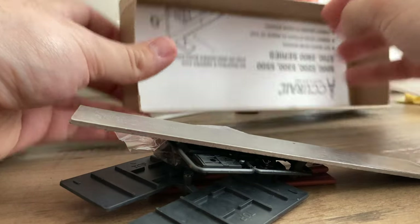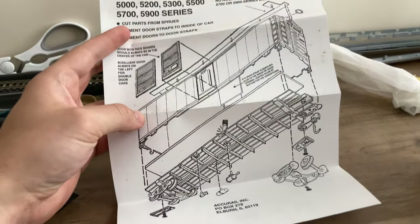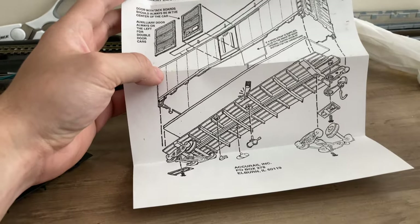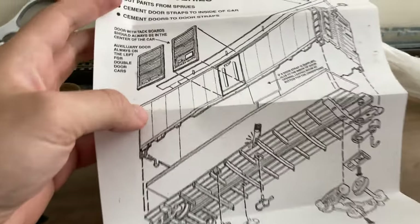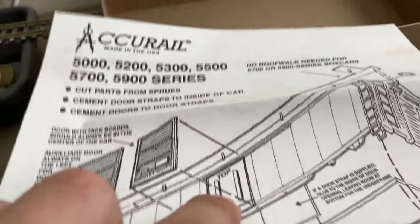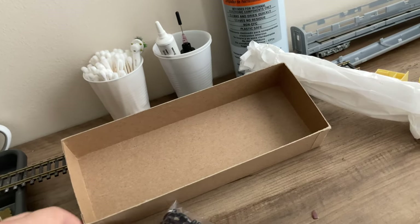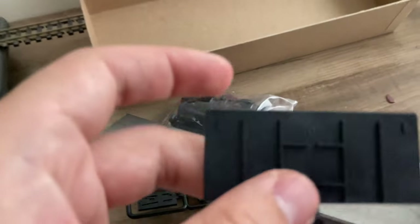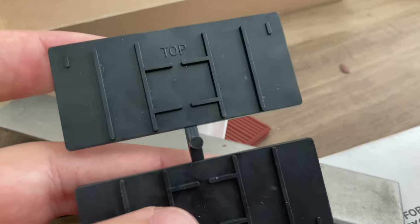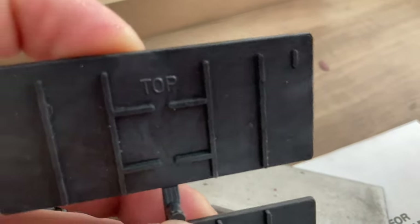Now the instruction sheet. Here is the instruction sheet for putting this whole thing together. As you can see, this part right here where it says 'top' — those pieces are used to help put the doors on, which is interesting. It's kind of sad you can't open the doors, but it could be worse.